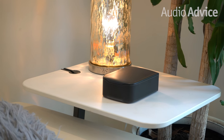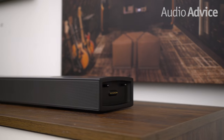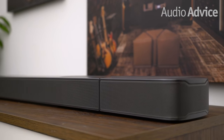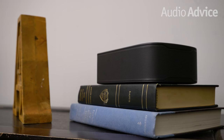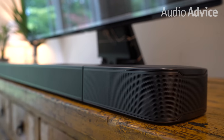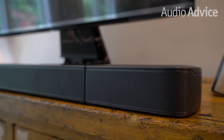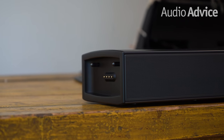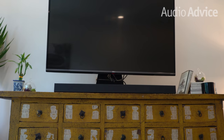The rear surrounds are wireless and rechargeable. When it's time to charge them, they dock right into the magnetic charging stations on the sides of the bar, and in about 3 hours they'll be ready for 10 hours of playtime. With the rear speakers attached, the bar spans 47 inches wide, but when you remove them, the bar spans just shy of 35 inches wide. Visually, this will look great with TVs that are 43 inches or more.